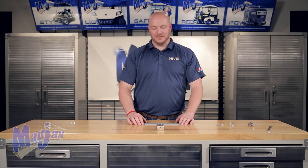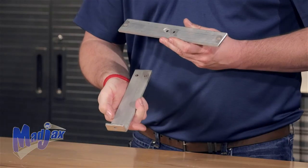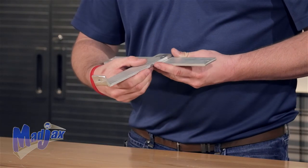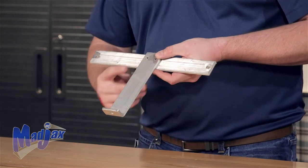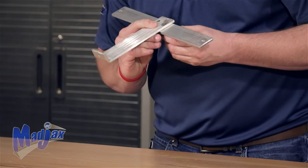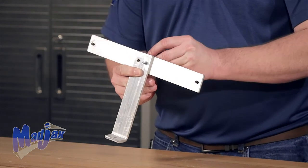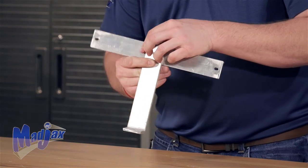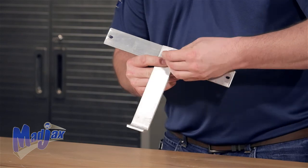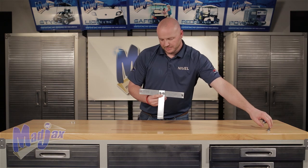Now that your front cowl is put together, you're going to assemble the flat bracket with the bent bracket using the hardware provided in the bracket box. You're going to take the two bolts with the washers, come in from the backside of the bracket, and tighten using the hardware provided. Once both bolts are in place, tighten.